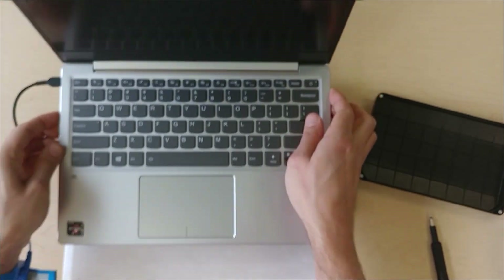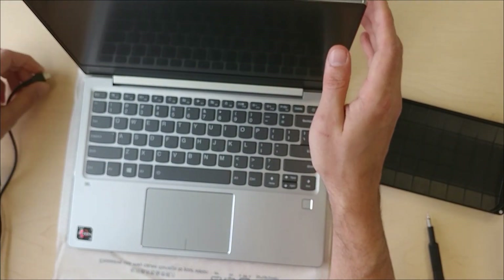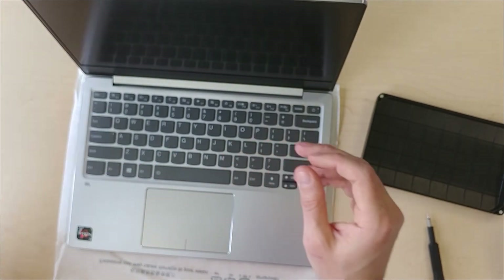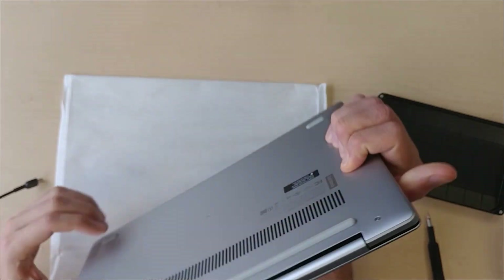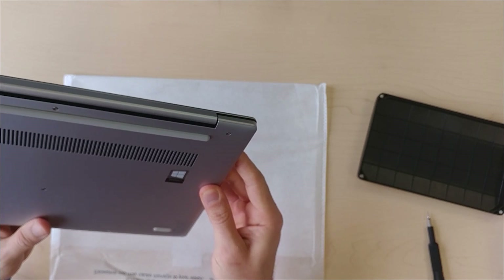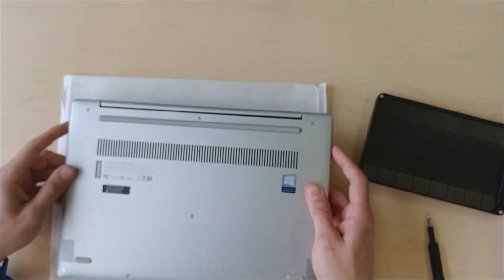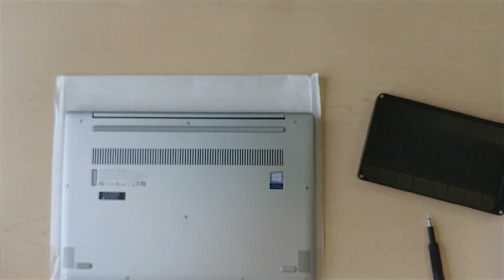The laptop was being shipped while charging so I'm going to unplug it. It does USB-C charging — input is 20 volts at 2.25 amps. So this is the bottom of it.